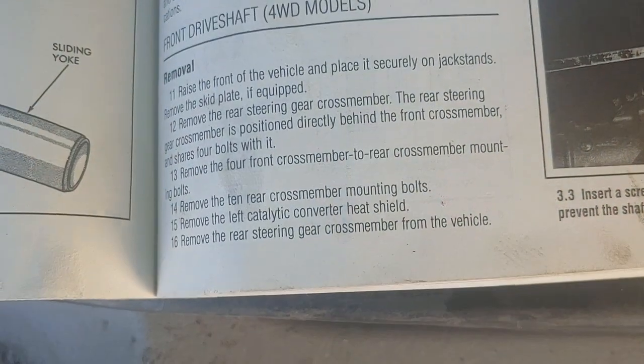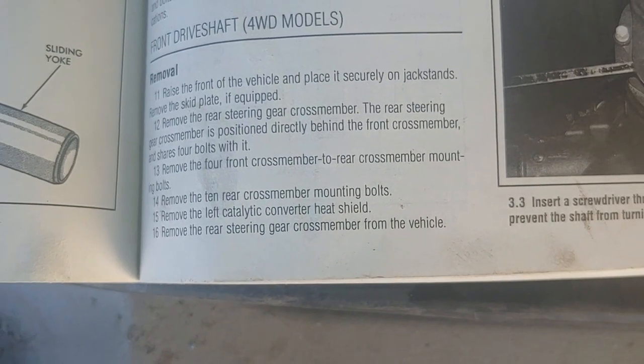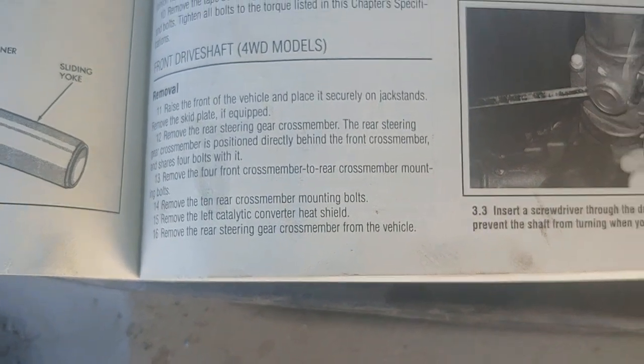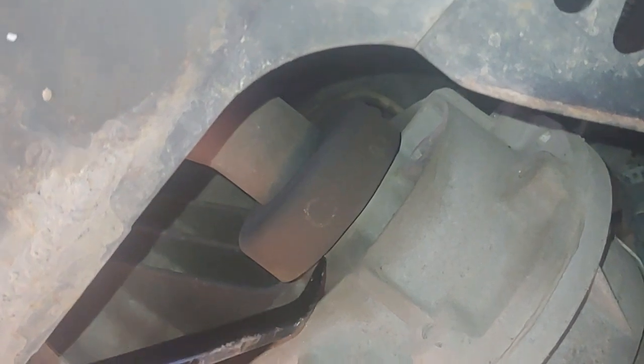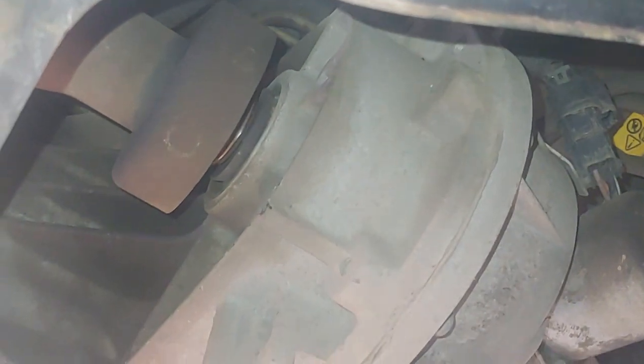The Chilton manual says to remove this cross member here, but I think I've found a way to get it out without doing that. First, I'm going to make sure it's not stuck into the transfer case. There we go, got the drive shaft popped out.